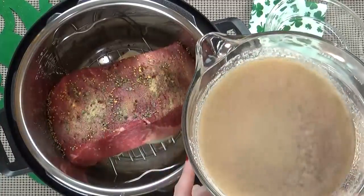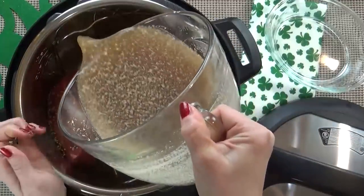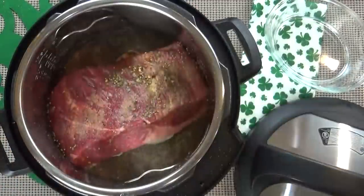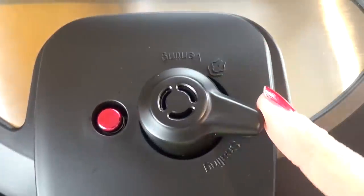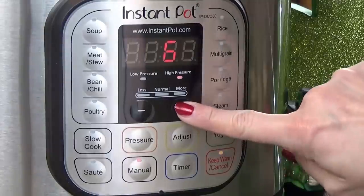Now it's time for the broth. Like I said, you could use beer if that's what you prefer — I'm just using four cups of beef broth, so I'm going to get it right in there. I'm going to go ahead and put the lid on, make sure to turn my vent to seal, then press manual and set my timer for 90 minutes.